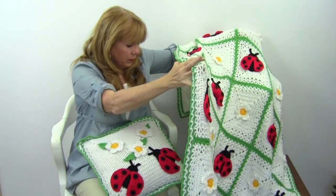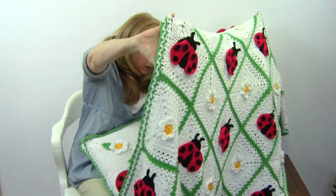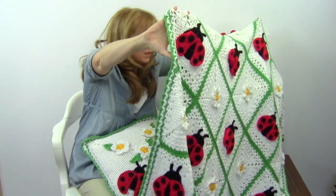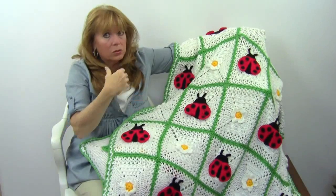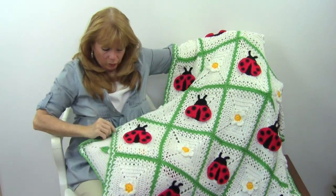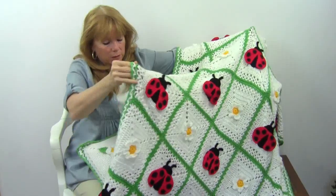It looks like five squares across and probably seven long. So you make all the squares, sew them together, and then there's a border of V-stitch and single crochet to bring it all together.